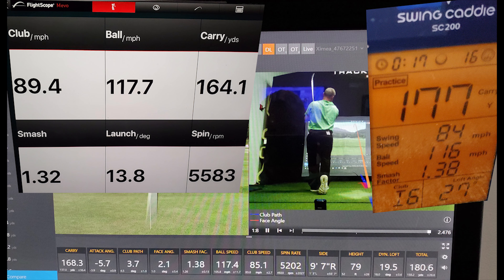Swing 3. We have a carry distance of 168.3 on the Trackman, 164.1 on the Mevo, and 177 on Swing Caddy. So Swing Caddy way off on this one. Club head speed: 85.1 on Trackman, 89.4 on Mevo, and 84 on Swing Caddy — so Mevo was way optimistic. Ball speed: 117.4 on Trackman, 116 on Swing Caddy, and 117.7 on Mevo — all of them very close. Smash factor: 1.38 Trackman, 1.38 Swing Caddy, 1.32 Mevo — pretty much a draw.